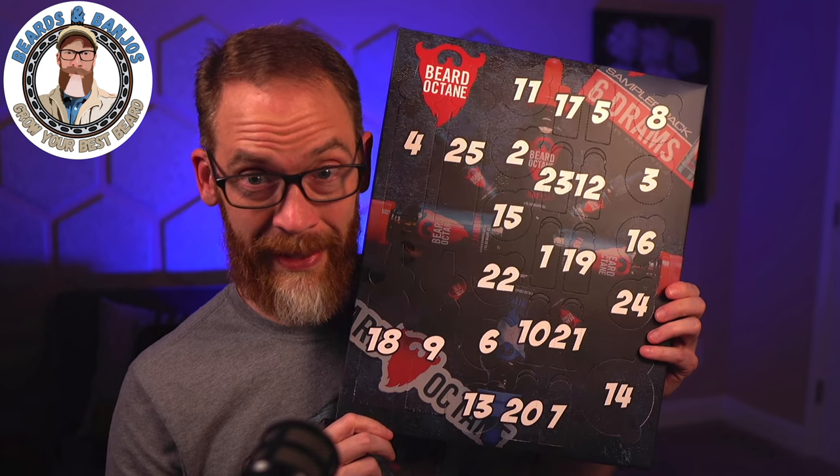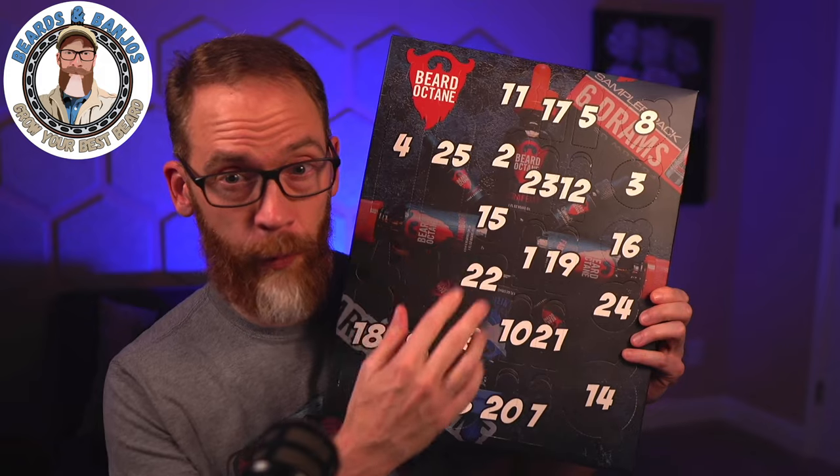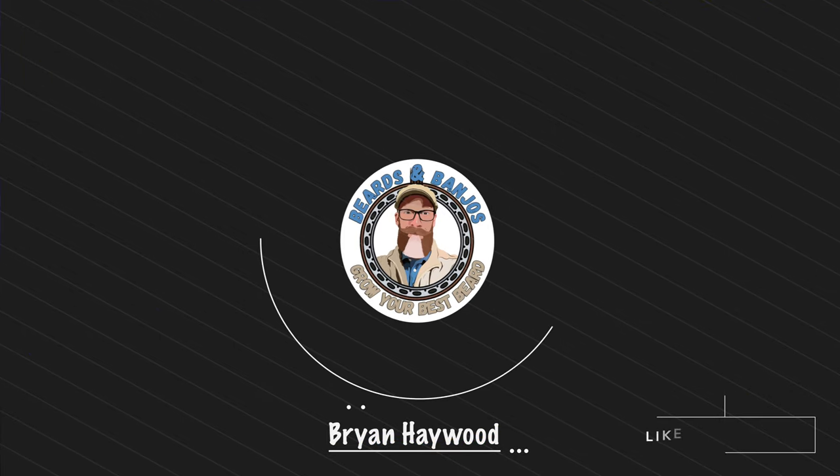What in the world is this thing? I see Beard Octane, I see a bunch of numbers — I'm a numbers guy, I'm a math teacher — so I don't know if we're going to be doing math or painting by numbers. What's inside is very, very cool. Welcome, guys! My name is Brian, this is my Beards and Banjos YouTube channel where we try to help you grow your best beard possible. So the first time I heard about this thing — it is a beard advent calendar — I was like, what kind of gimmick is this? And then they sent this over to me for the fall extravaganza. This thing is very cool.